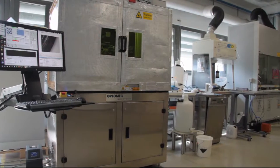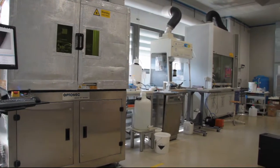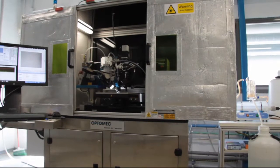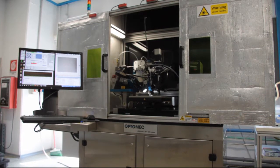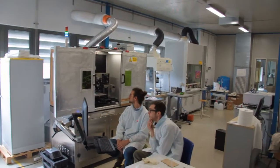After a comparative analysis of the various technologies started in 2014, we decided to open an aerosol jet printing laboratory. In 2017, we purchased an AJ300 commercialized by Optomec, a leader in this technology.